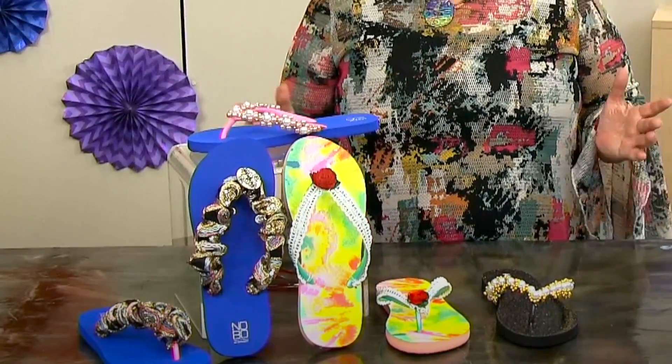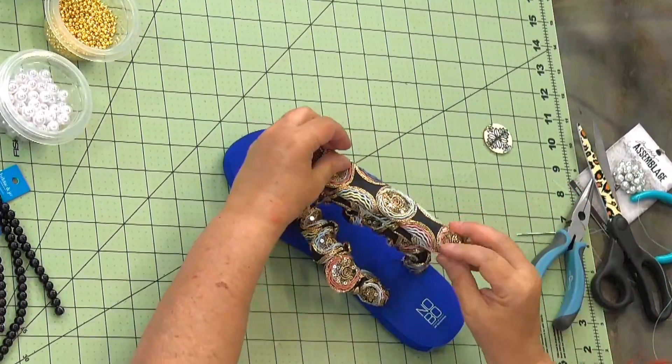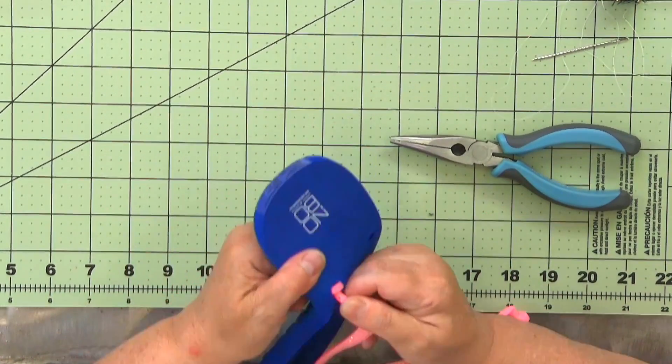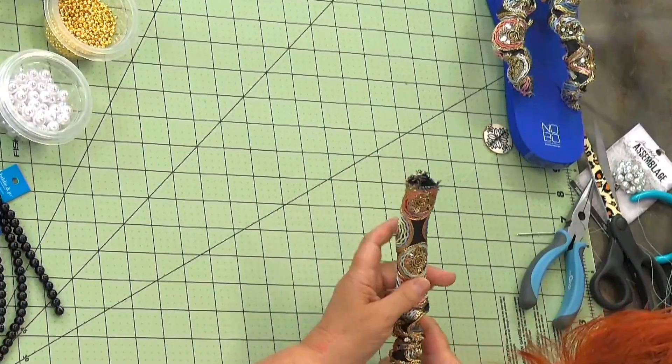It's a gift everybody loves, but you're going to take one step up. We are going to be learning how to decorate them. So you can use these flip-flops for yourself, to give away — your friends and family are going to love a pair as a gift, or you can create a side business.